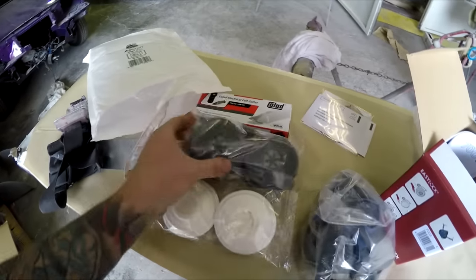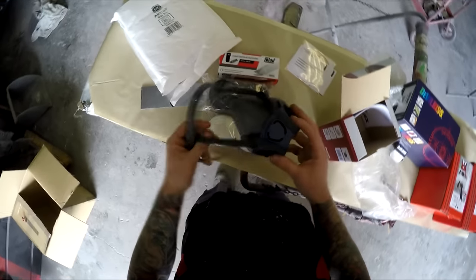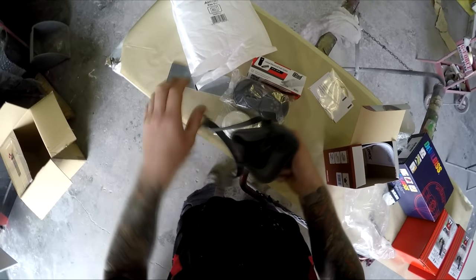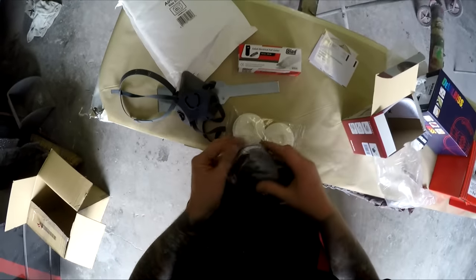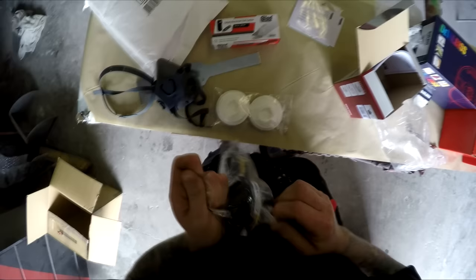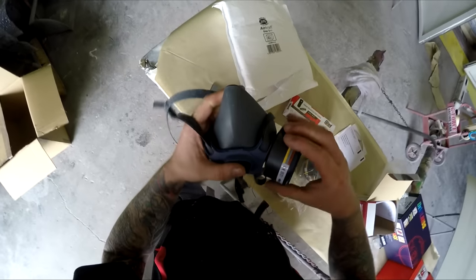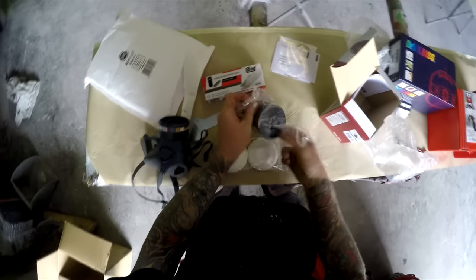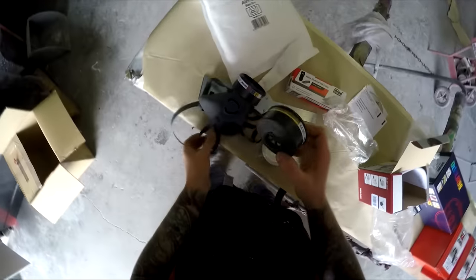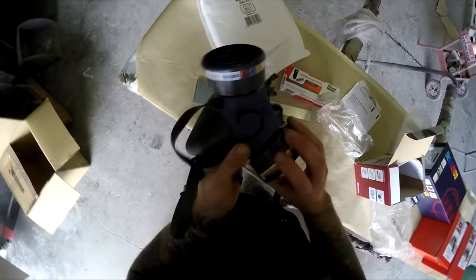Nice and lightweight, and it's got the charcoal filters and a particle filter. With these respirators, you're better off leaving them in a sealed container — maybe like a lunch box or a ziploc bag. I use a little ziploc plastic bag and leave my respirator in there when I'm not using it, to keep contamination out of those filters.